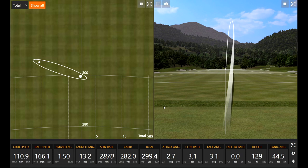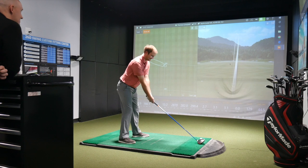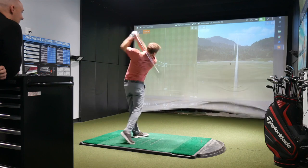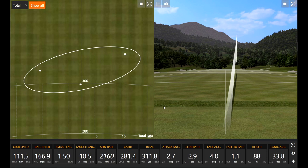A little more spin on that one, but the smash factor says 1.5 — I know I didn't quite catch that one as solid. That one felt a little more solid though — much more penetrating, definitely less spin. 2100 RPM, like a bullet, pretty good there.